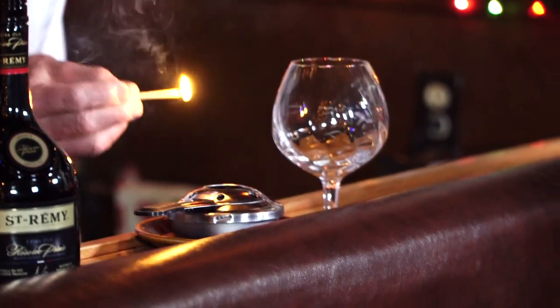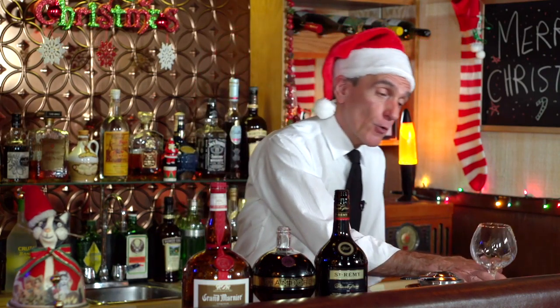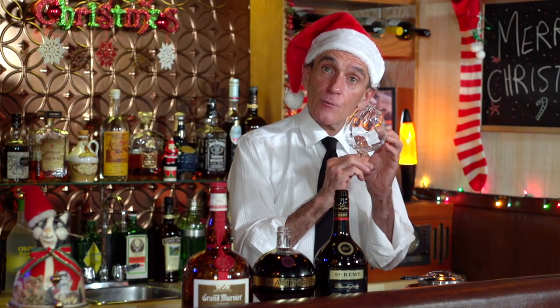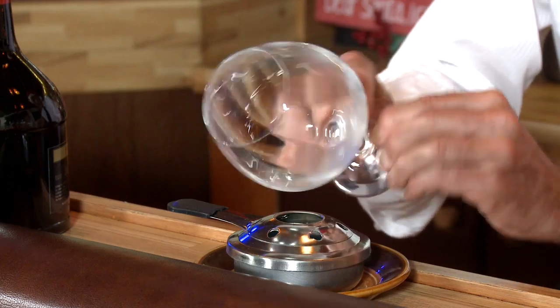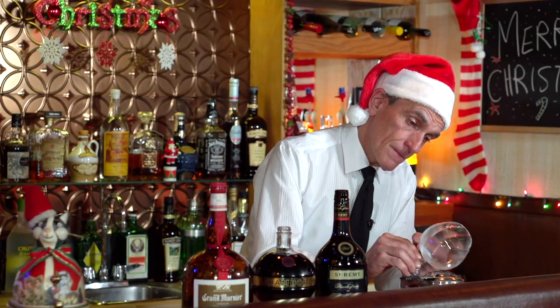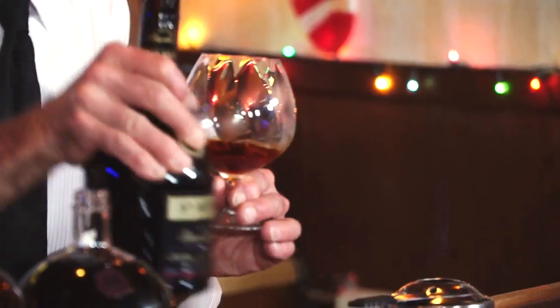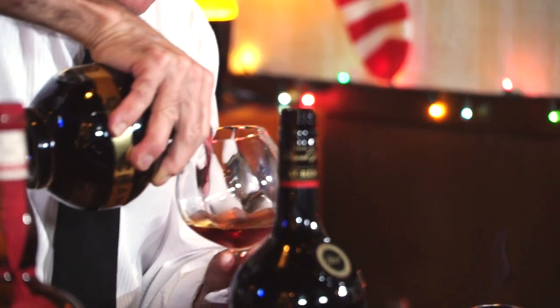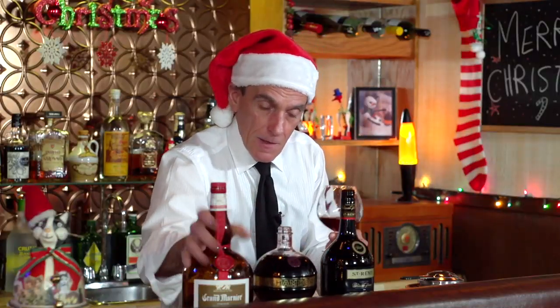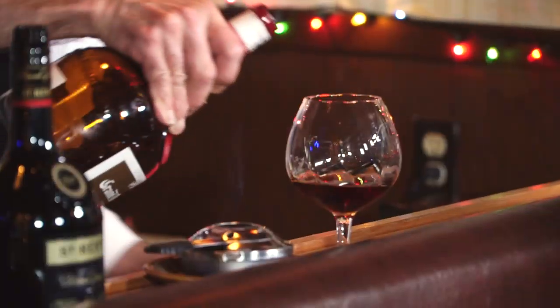Light this burner and we take our cold glass — I hope I don't break this because this is a little finer glassware than the last glass I used. We're just going to warm this very gently. Then we pop our brandy in there, our Chambord, and of course our Grand Marnier.